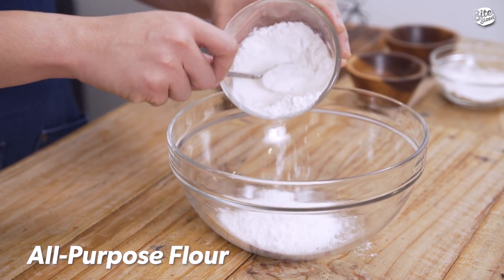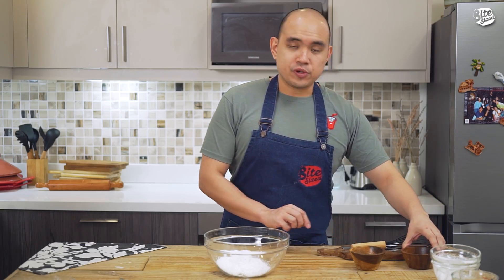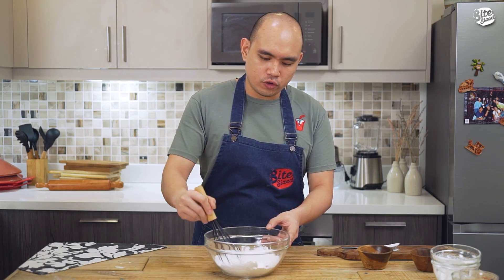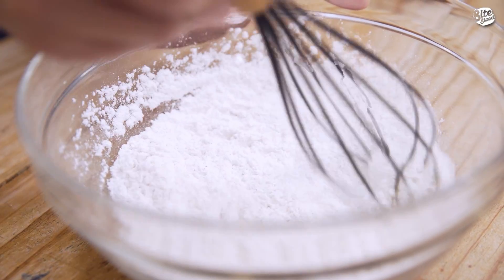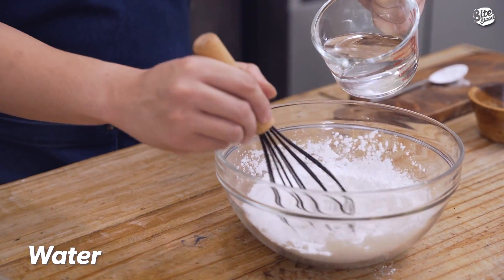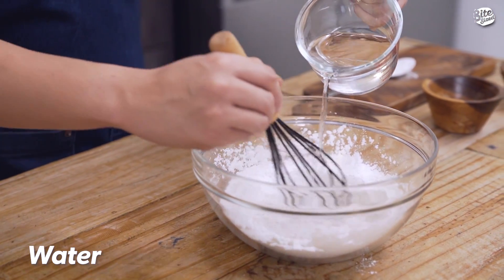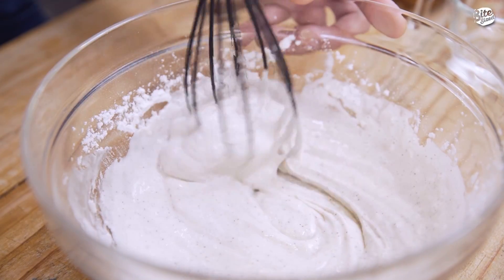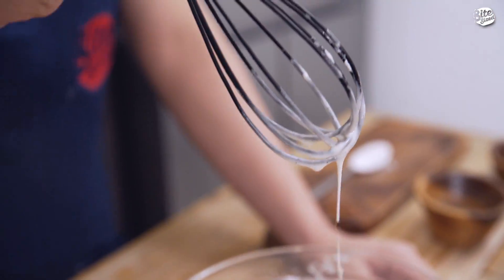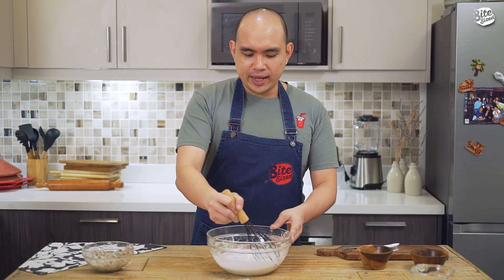Yung batter na gagawin natin is very simple lang. It's just flour, cornstarch, and water. Just put in your flour, cornstarch, tapos season din natin ng salt and pepper. Laluin ko lang ito bago ilalagay yung water para sure ako na magkocombine yung flour and cornstarch. Cold water yung gagamitin ko para later, pag pinilitin natin yung batter, mas crispy siya. Once okay na yung consistency ng batter nyo, okay na siya.